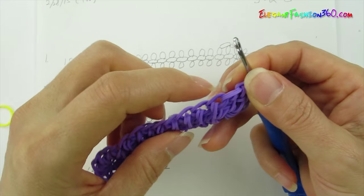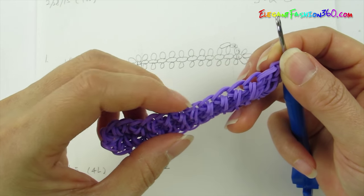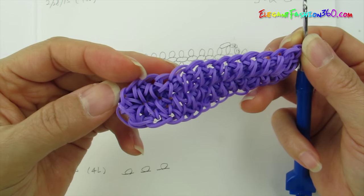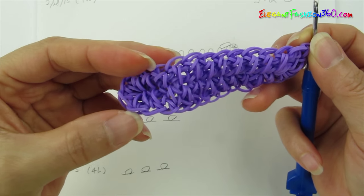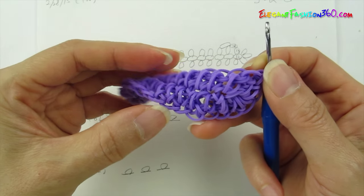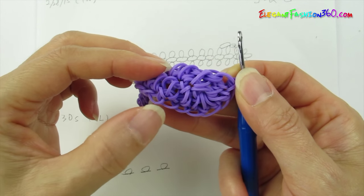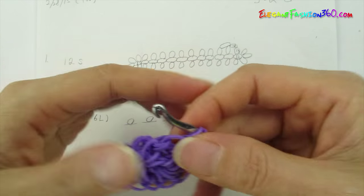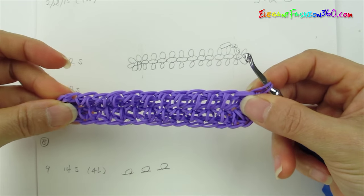Let's count what we got: 1, 2, 3, 4, 5, 6, 7, 8, 9, 10, 11, 12, 13, 14, 15, 16, 17, 18, 19, 20, 21, 22, 23, 24, 25, 26, 27, 28, 29, 30. So we got 30 total.